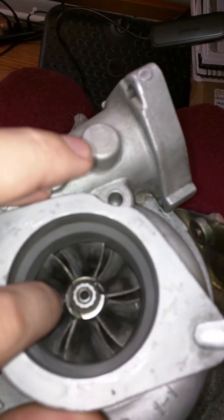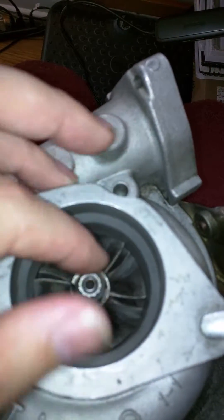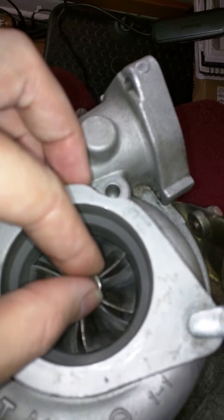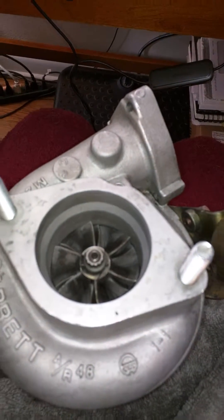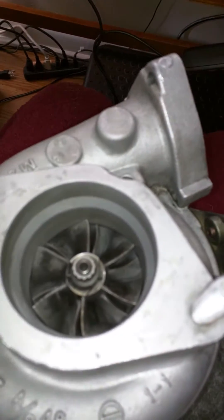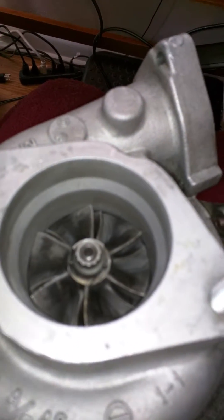I do have a question that the internet hasn't been able to thoroughly answer for me. I hear that any shaft play is bad, but I've also read that some shaft play is okay. So I still have no idea what's good, what's not — there's no consistent information.